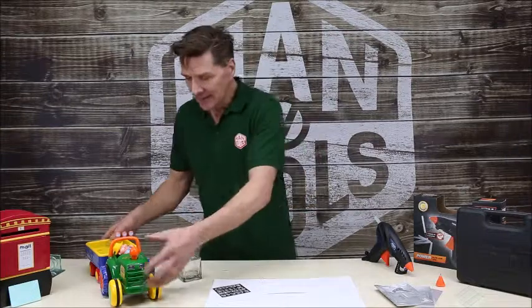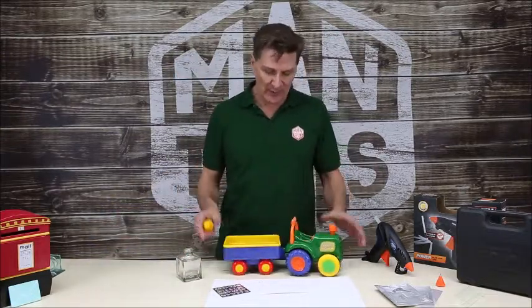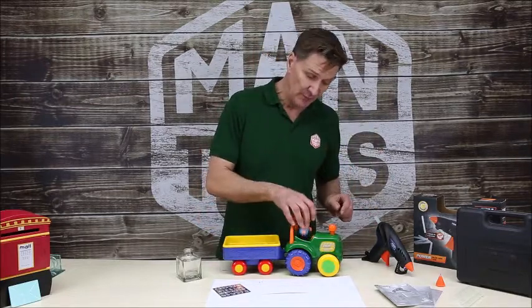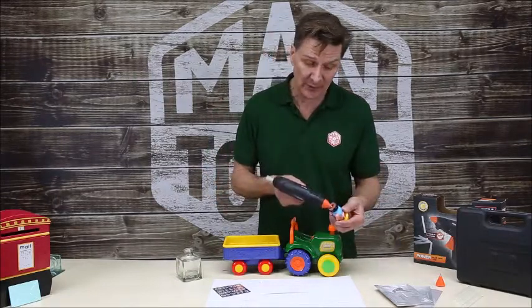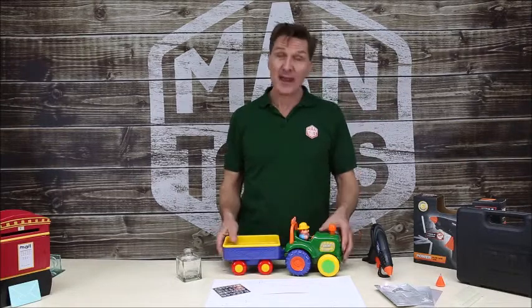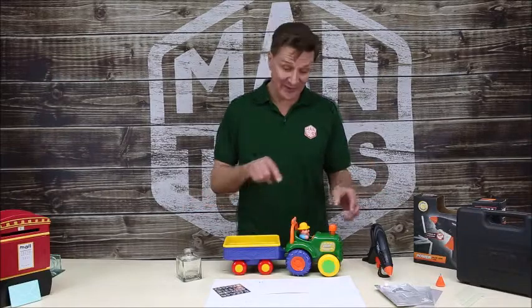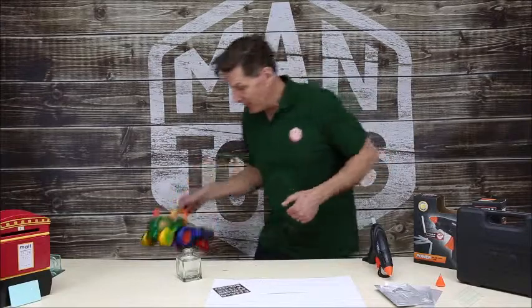There's some invitations and kids' toys to show you as well. This is fantastic — I'm sure lots of mums at home have kids' toys that are broken. This little man here should sit on top, but he's broken. I'm just going to put a little bit of glue inside there — not much, just a little squeeze — then pop him in. That will go off in a matter of seconds, and job done. That's another little job done in the house with a glue gun.